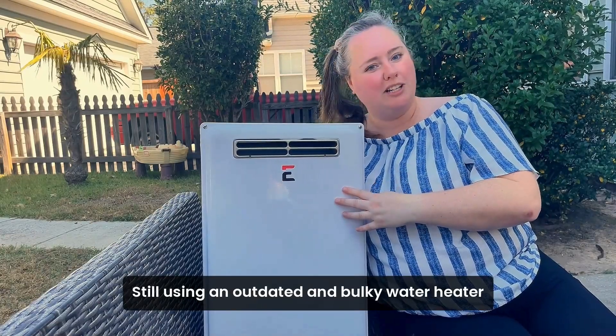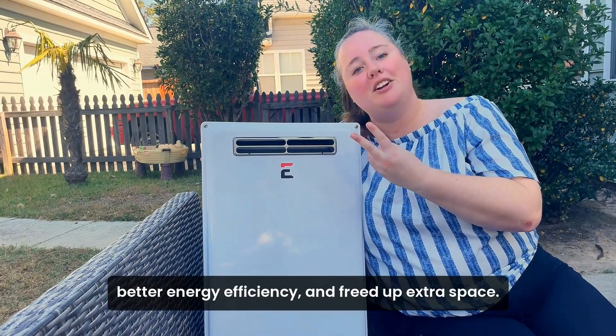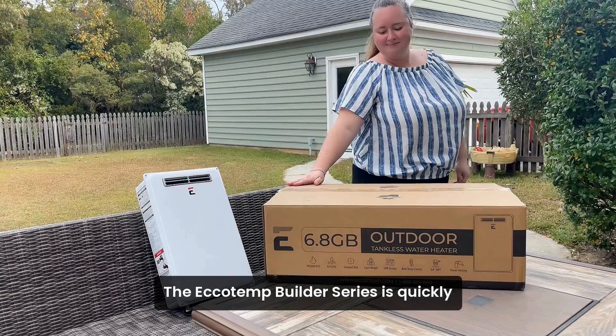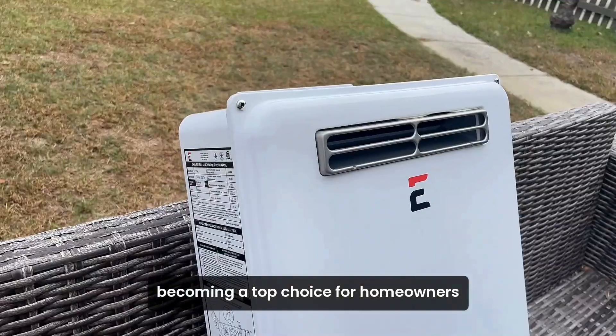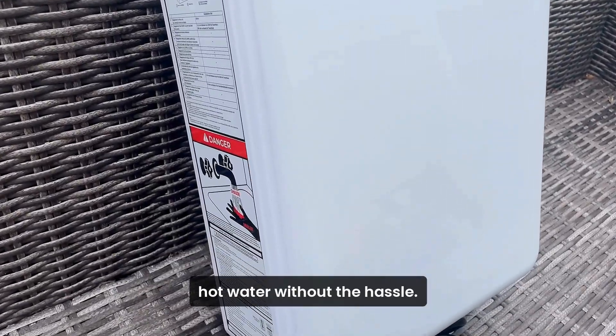Still using an outdated and bulky water heater tank? You're missing out on major perks: endless hot water, better energy efficiency, and freed up extra space. The Ecotemp Builder Series is quickly becoming a top choice for homeowners seeking reliable and affordable on-demand hot water without the hassle.